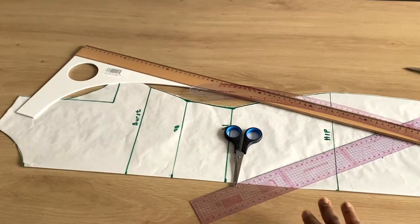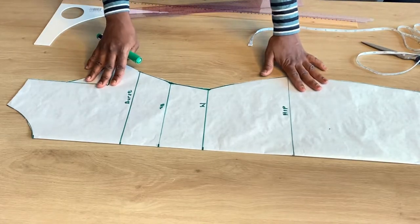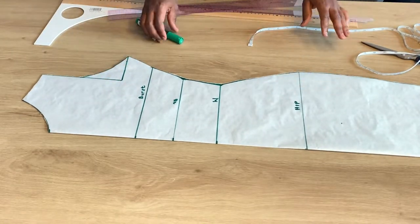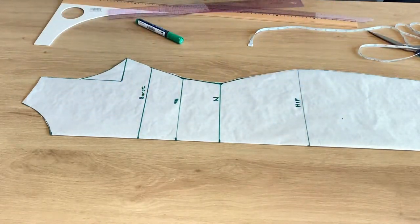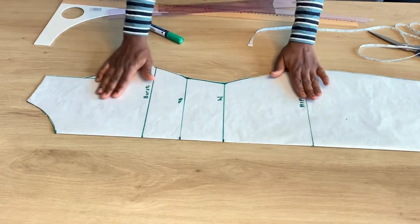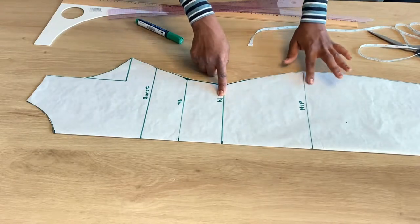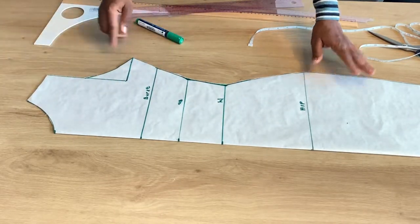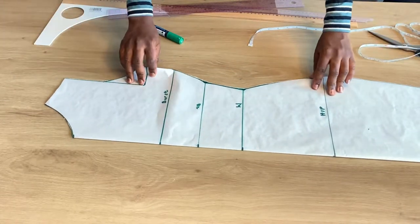If you don't know how to do this, I already dropped a link in my description box where I explained totally how to do this. Please go to the description box, and if you still don't understand, drop me a comment — I always reply. I already marked out the bust, under-bust, waist, and hip, and also drafted the neck and armhole. So it's a full basic bodice pattern.